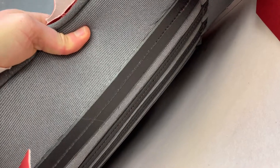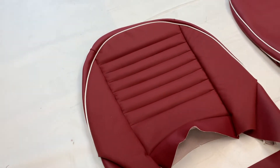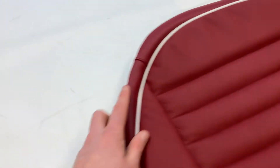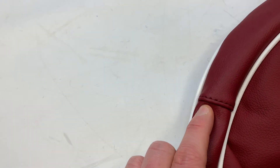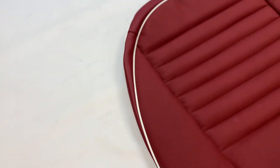It's also worth noting that on the TR3As, the covers were stitched into a mill board, which helped create a curvature when trimmed to the framework. We also offer the top stitching detail, and you've got the contrasting piping going around in two layers there.